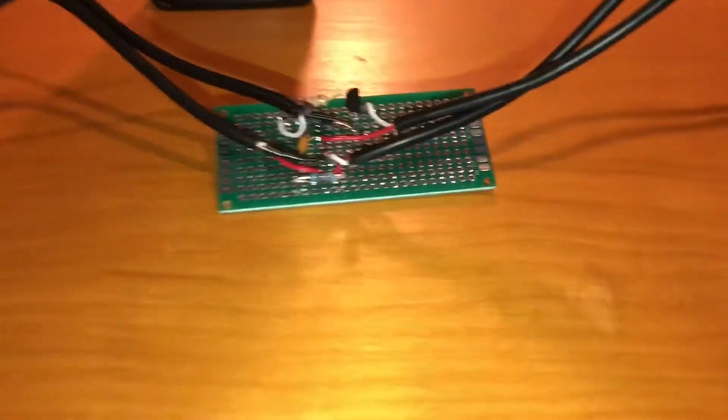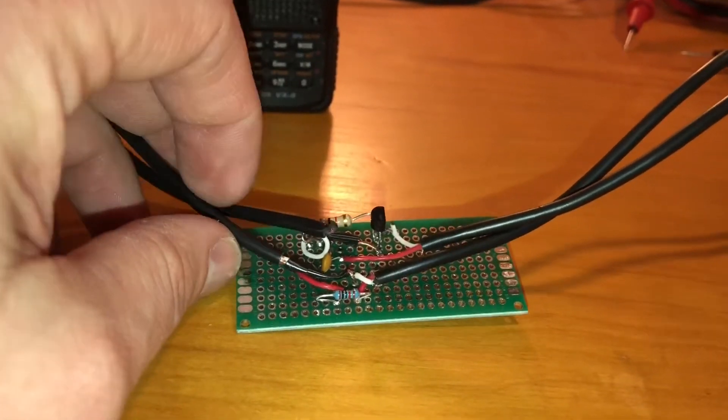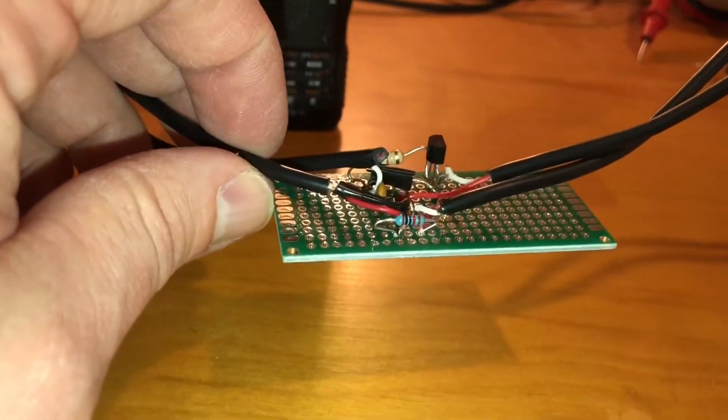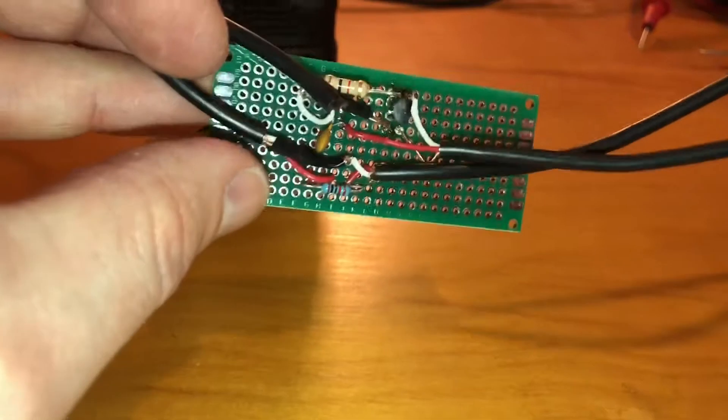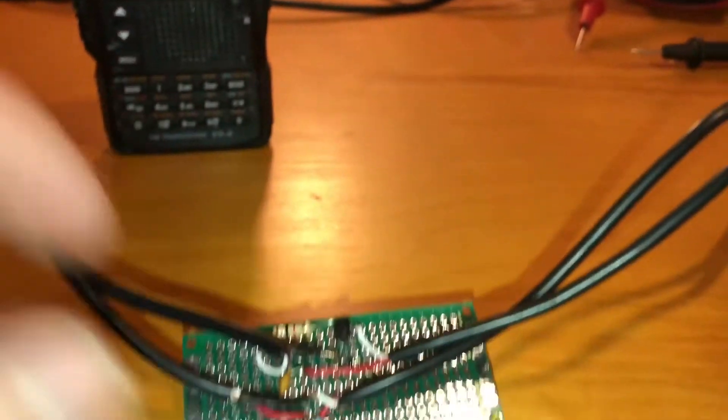Pretty easy piece to do. A close friend of mine, Whiskey Alpha 5 Charlie, gave me the board. I had some resistors; he gave me the transistor and the cap to complete this little project.